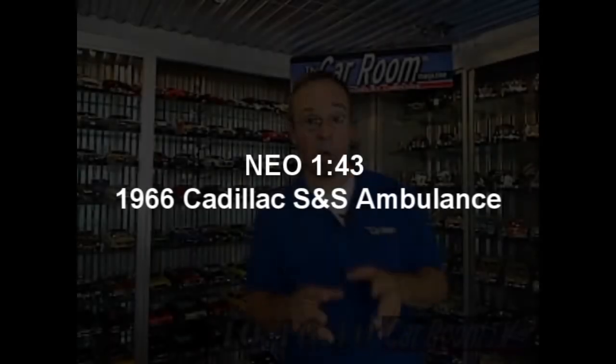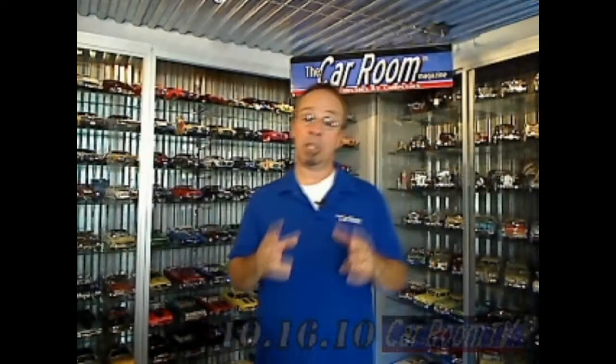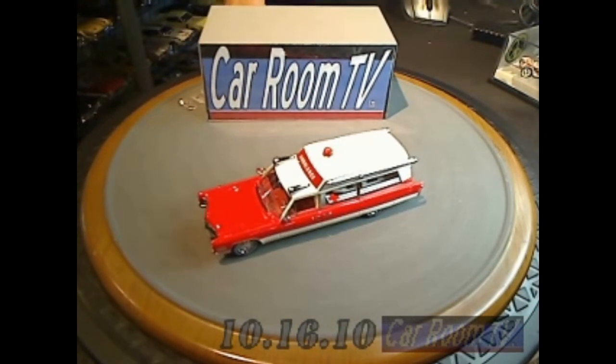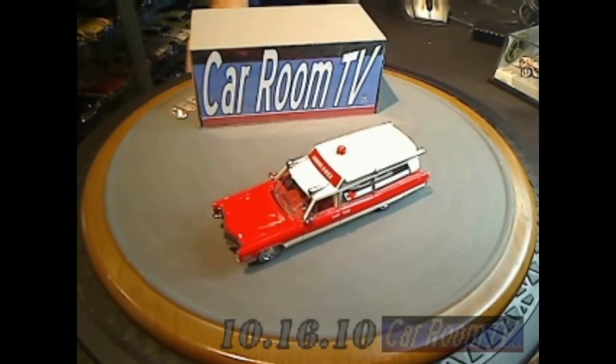This next image is so well done, it reminds us of a large-scale model we had out just a couple of years ago, but it impresses us all over again. That model is this 1966 Cadillac Ambulance, the S&S High Top Ambulance. This is put out by American Excellence, it's built by a company called NEO, out of the Netherlands — N-E-O, just like the hero in the Matrix movies.